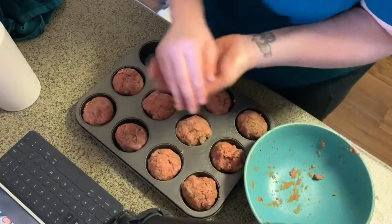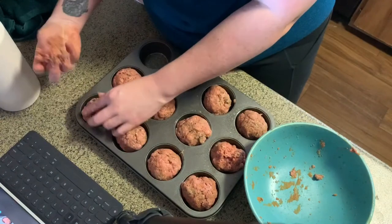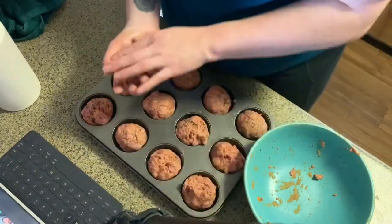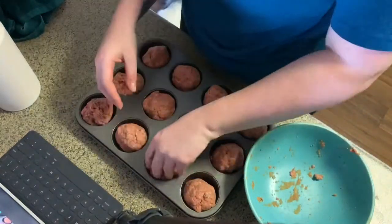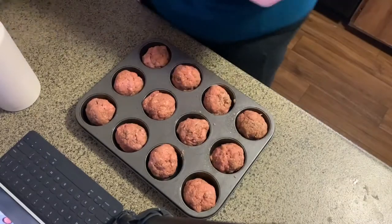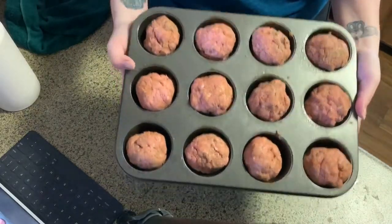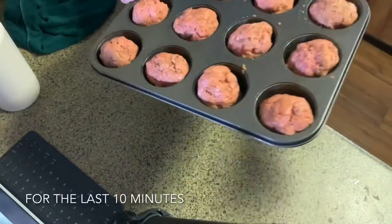I'm going to take some meat off the balls that are too big because I like them to be even. I've washed my hands and rinsed out the bowl that had the turkey. Now I'm going to go ahead and take these meatballs and put them in the oven for about 15 minutes. Then I think I'll throw those vegetables in again just to get them more roasted.